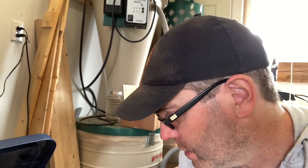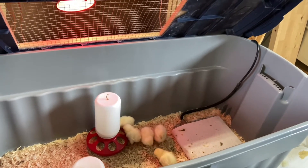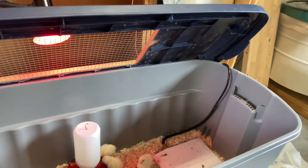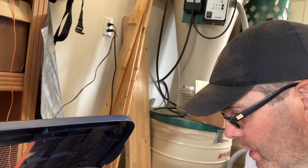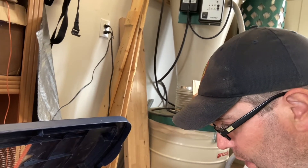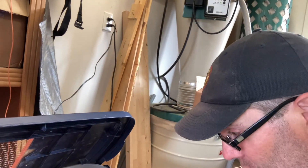I'm not an expert in chickens, but my understanding is that these guys can get what's called pasty butt. In pasty butt, poop builds up around the feathers on the vent and can actually block off the functioning of the vent.